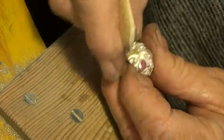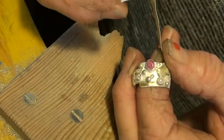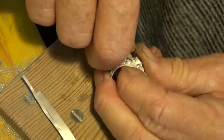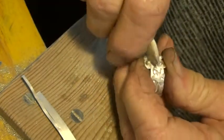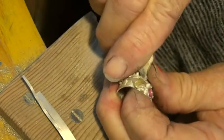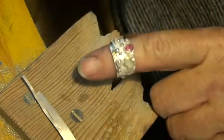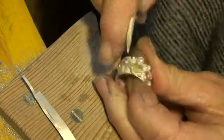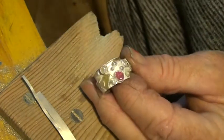Como está hecho la montura de plata pura, es muy blanda — mira. Esta es plata pura por las monturas de las piedras. So almost there. Pues ya me voy a pulirlo, oxidar el hondo, las profundidades con una química. Y te enseño cómo sale — I'll show you how it comes out in the next little tiny vid. Bye for now.